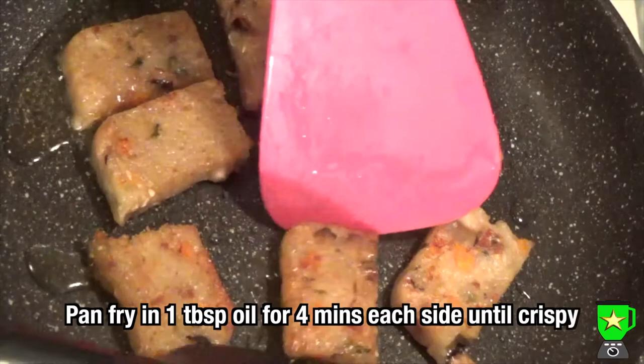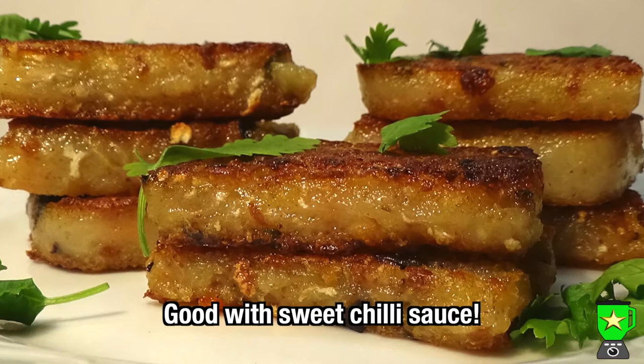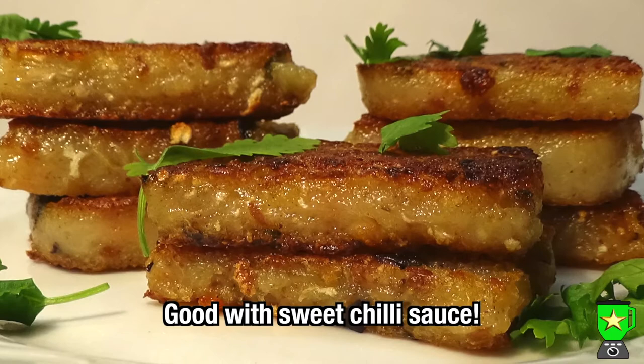Heat a pan and pan fry the slices in a tablespoon of oil until crispy on both sides — about four minutes per side — then drain on a paper towel and serve. They're often served with hoisin sauce, but they're also delicious with sweet chili sauce. Enjoy! If you liked the video, please like, comment, and subscribe for more recipes.